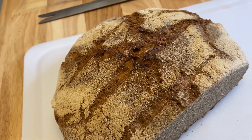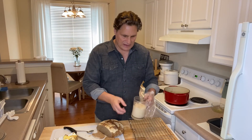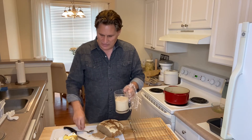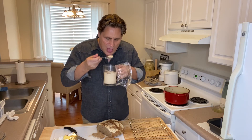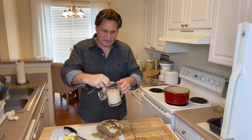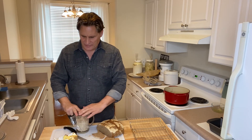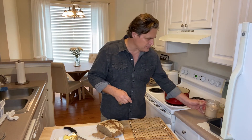I also want to show the starter from yesterday — it is actually done now. You'll remember I added a little more to the top, covered it, and set it aside. You can take a spoon and taste it if you want. It's fully sour, and once it's reached that point you can put it in the fridge and let it stay there until you're ready to use it. That's how simple that was.